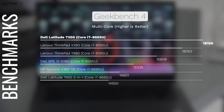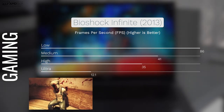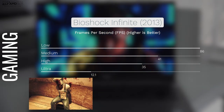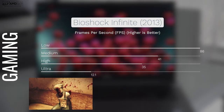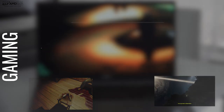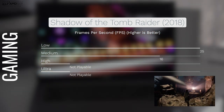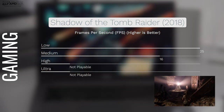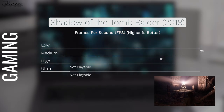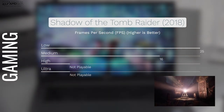Watching Netflix and YouTube is excellent on this device. Now, this is not a gaming laptop — you can play some older games if you turn down the settings, as you can see from the results, but newer AAA titles won't run very well. Unless you opt for an external GPU via the Thunderbolt 3 port, though that adds to the cost. Know the limitations when dealing with this thin-and-light ultra-portable.